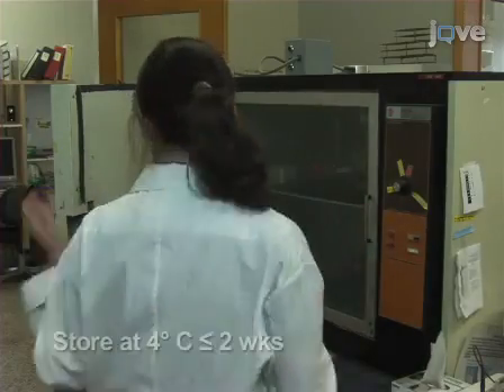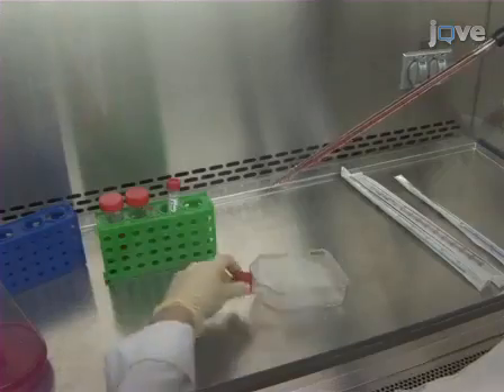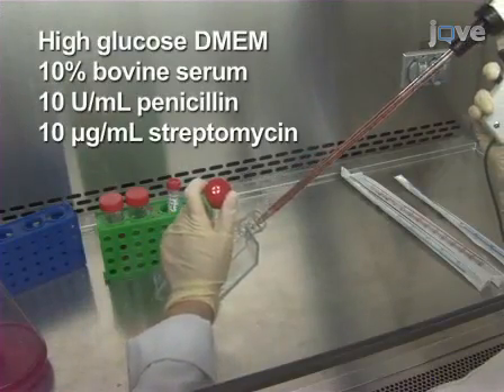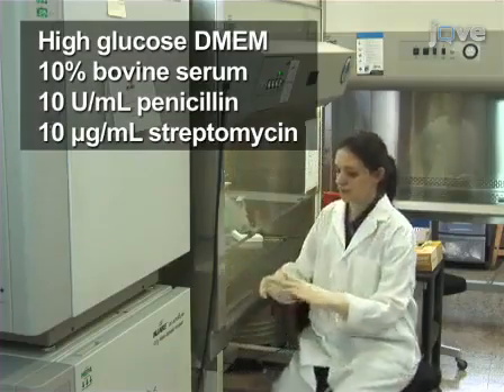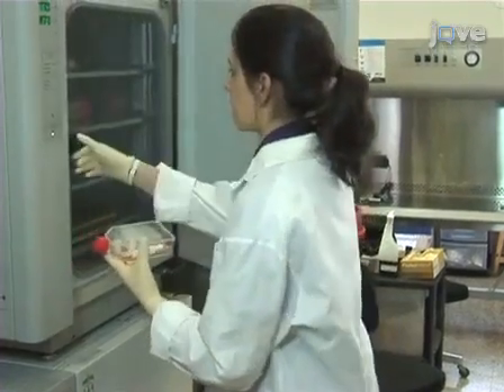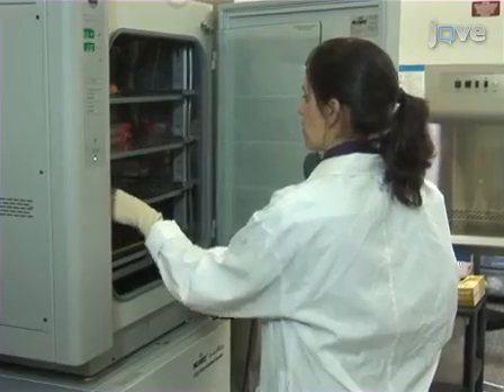Keep the plates sealed at 4 degrees Celsius for no longer than 2 weeks. The mammalian HEP2 cells used in the assay are manipulated under a laminar flow hood and maintained in high-glucose DMEM with 10% heat-inactivated bovine serum, 10 units per milliliter penicillin, and 10 micrograms per milliliter streptomycin at 37 degrees Celsius with 5% carbon dioxide.